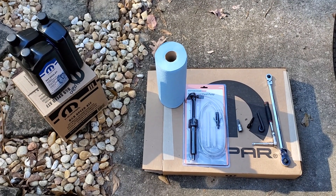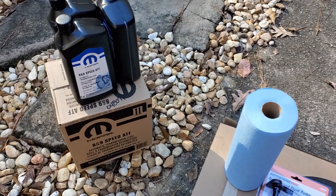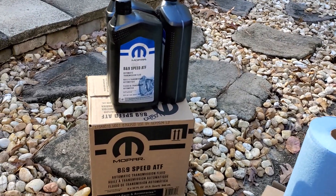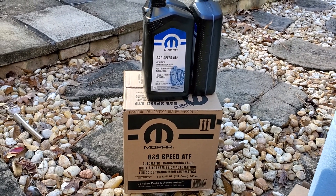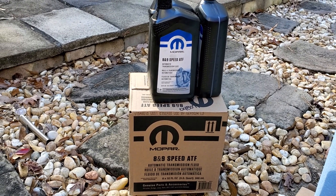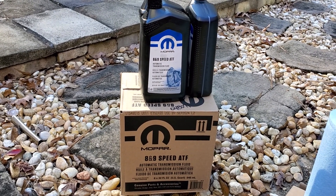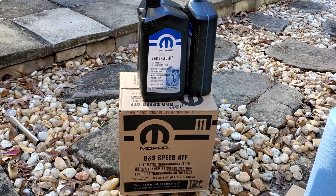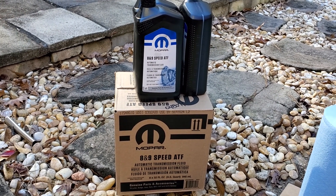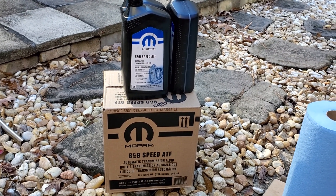We're going to start. We've got to get the oil — whatever the 8-speed or 9-speed oil you have. I got a good deal on it from Mopar, so I stick with the Mopar brand. You can get the actual ZF brand as well. You have to get ZF8 if it's an 8-speed or ZF9 if it's a 9-speed. We'll get however many quarts the factory fill is — they recommend around 6 to 9 quarts. I got 10 quarts.